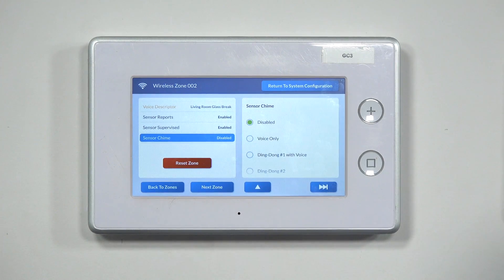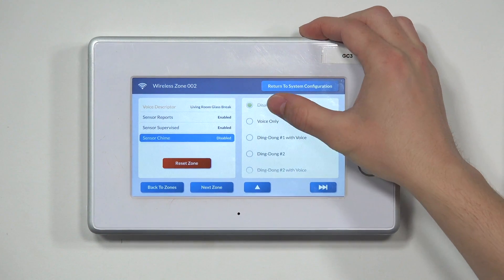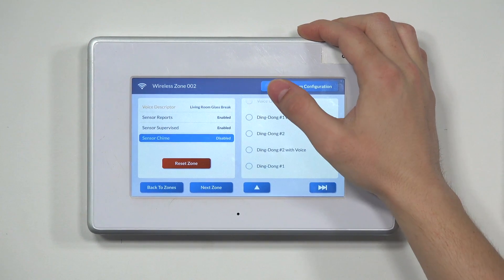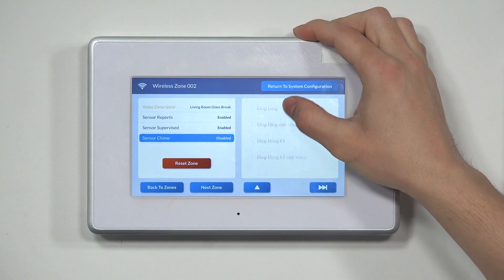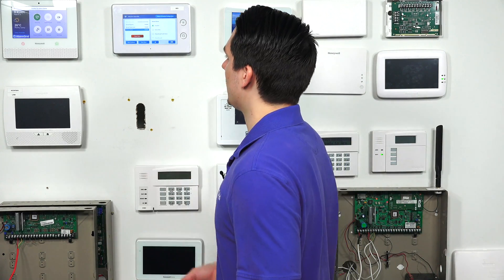Lastly is Sensor Chime — whether you want a chime or voice enunciation when the sensor is tripped. You have options like voice only, ding dong, or ding ding. However, for a glass break detector set as a perimeter sensor, you normally want to keep chime disabled, since it's not like a door contact where you'd want to hear it open and close.